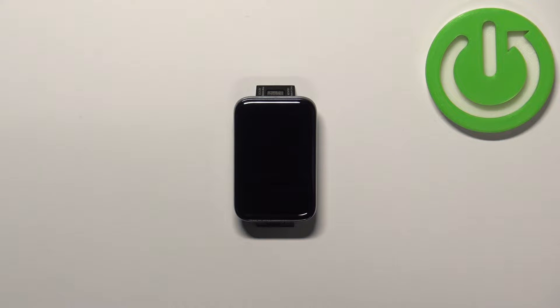Welcome! In front of me I have Xiaomi SmartBand 7 Pro and I'm gonna show you how to adjust the screen brightness on this SmartBand.